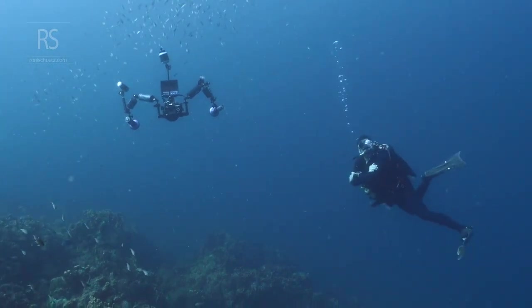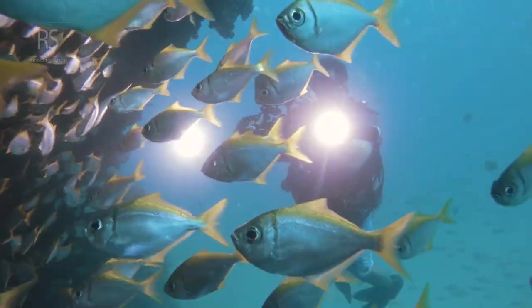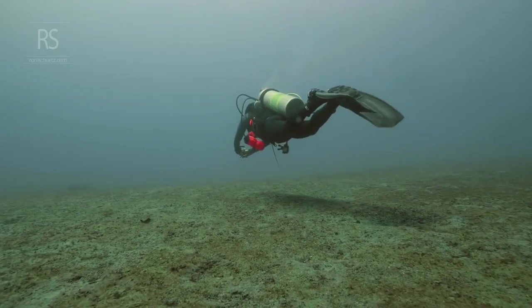A symphony of neutral buoyancy. Imagine a scuba diver gliding effortlessly through the water. They move with grace and precision, neither sinking nor floating. They are neutrally buoyant, perfectly balanced in the aquatic realm.